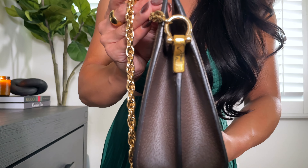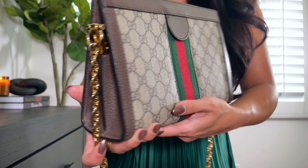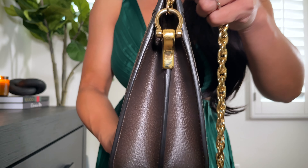The third option is as a clutch. The straps are not removable but all you do is just tuck them inside the bag and you can turn it into this really cute clutch. I think it's so elegant looking. I absolutely love having it as a clutch option — I just think it really gives an elegant pop to your outfit.